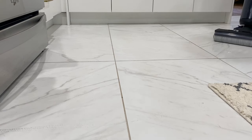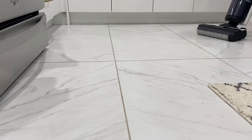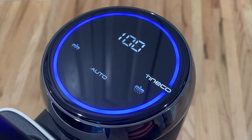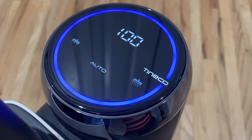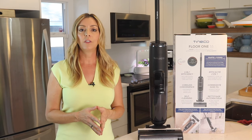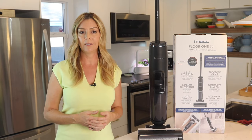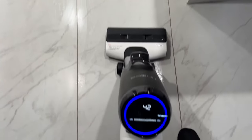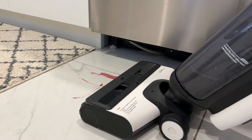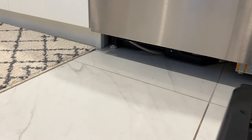The vacuum uses something called an iLoop Smart Sensor that Tyneco claims will detect where dirt and debris are on the floor. As you move the vacuum across your space, it's supposed to show you where you need to concentrate your efforts. If the LED light on the screen is red, it's seeing more dirt, so you should make a few more passes. If it's blue, it's not so bad. The S5 will also automatically adjust water and detergent flow, giving you more solution to clean bigger messes. I have to confess, I didn't really notice this feature at work, particularly when I attacked a dried-on red wine stain. The lights didn't change at all for me, so I don't know how much it's sensing dirt — but even so, it does a good job at powering it right off the floor.